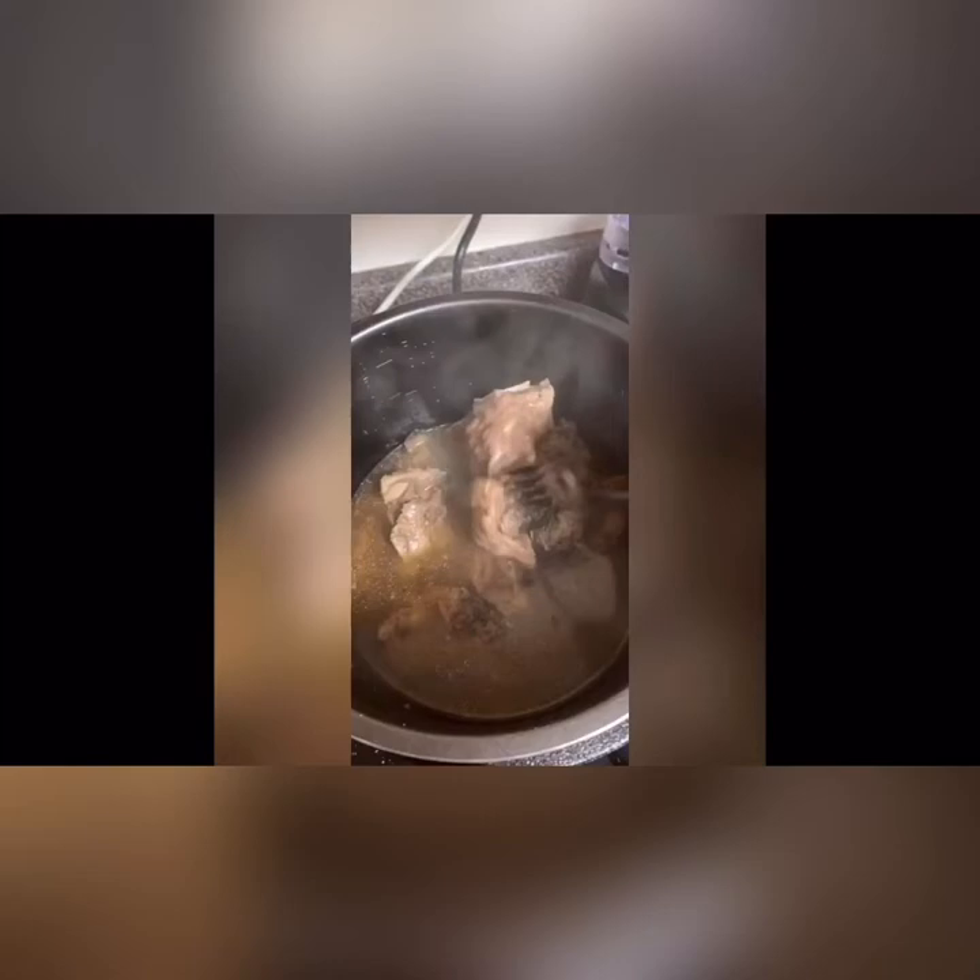Pop them out — I made some rice earlier, so I'm just going to place the neck bones in a bowl, add a little hot sauce. No gravy this time, but the hot sauce is great. Thank you for watching, and don't forget to like, comment, and subscribe!